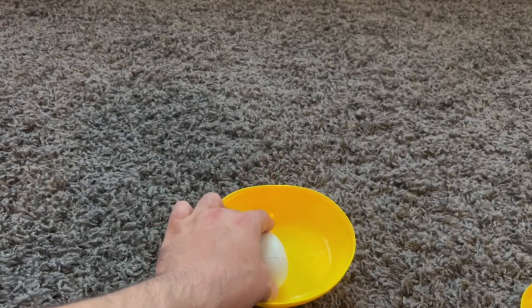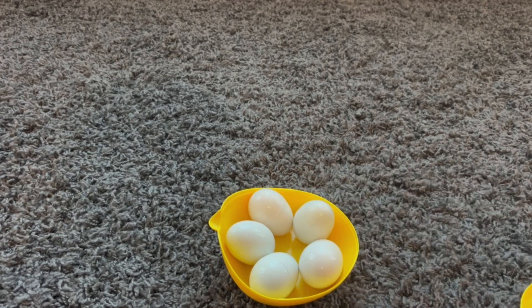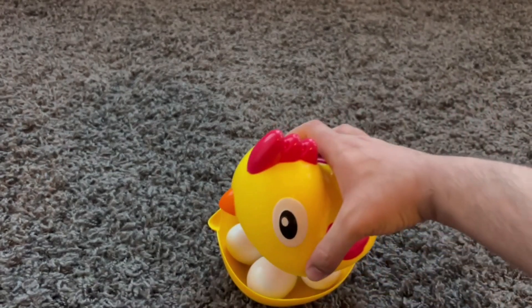Let's put these back inside. One, two, three, four, five, six. There are six eggs inside the chicken. You're great at counting.